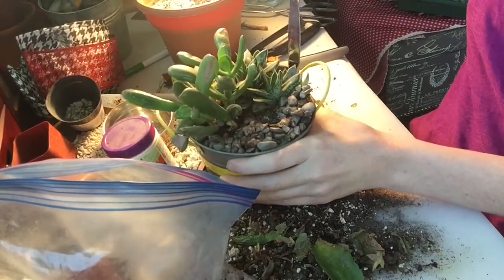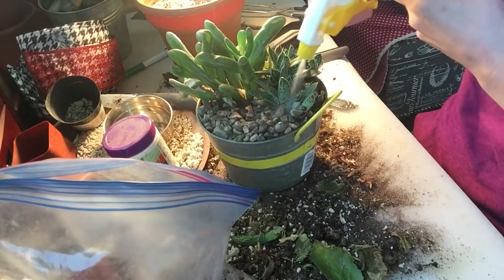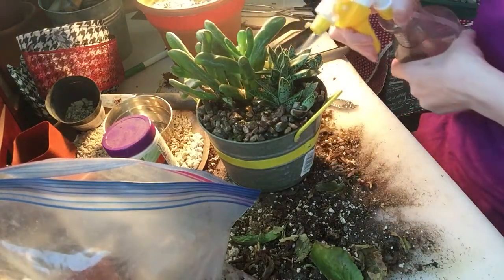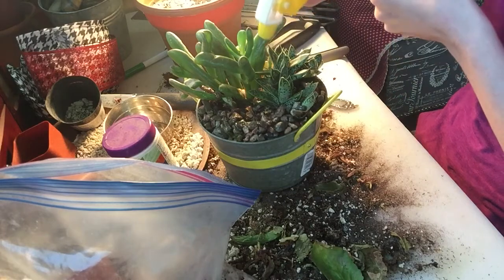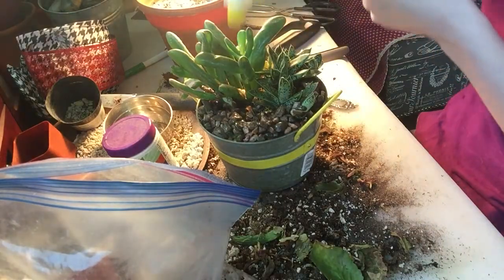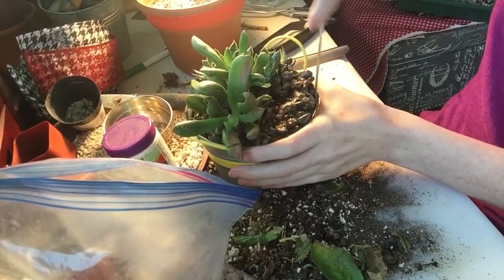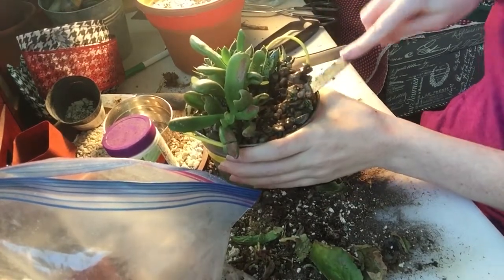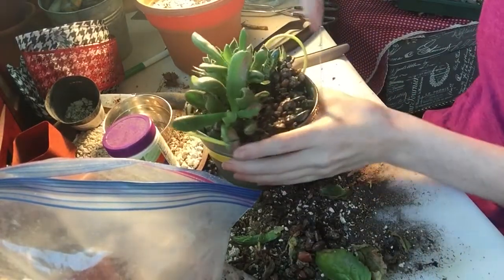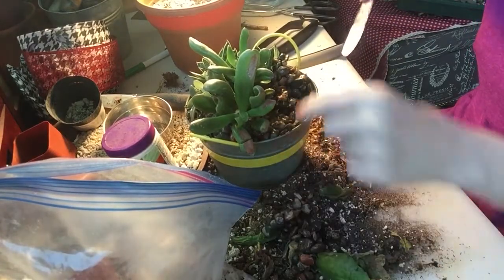I'm going to do this real quick — this is warm water. It helps; if nothing else it helps detach the rocks from the soil beneath so the rocks come off in a kind of upper layer. But sometimes it also helps if the glue is a little bit water-soluble, which some companies use. See, this is helping — it's not completely water-soluble, but it just allows you to break up the clusters more, which is what we're wanting.